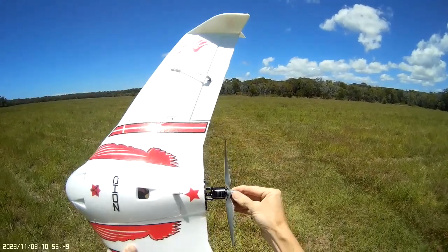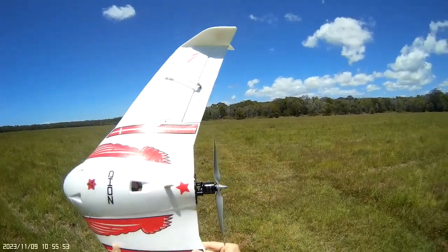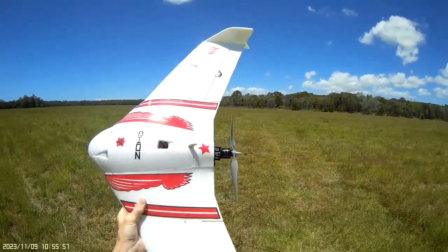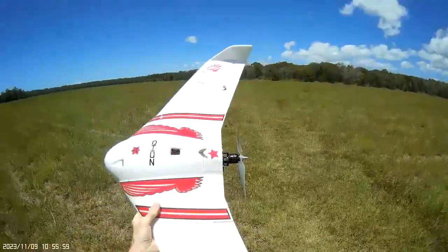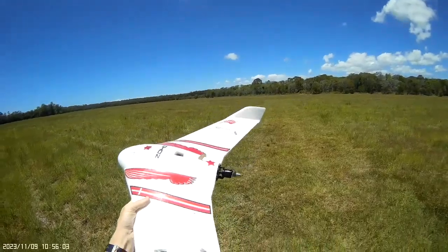So now I've extended the motor mount out quite a bit. Still running the 1250 kV motor and a bigger 10 by 5 prop, so there's plenty of push. It's not going to be a super fast flyer, but it certainly sounds a lot better and I'm thinking it's going to fly great.